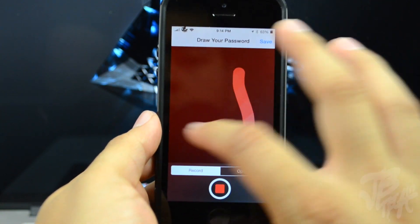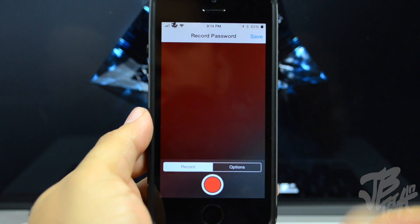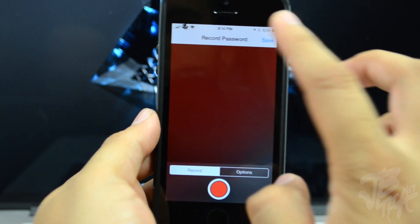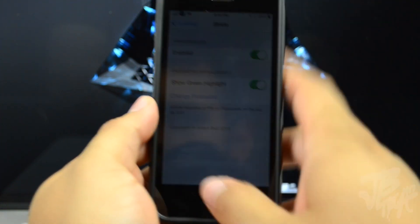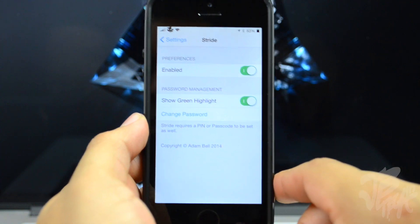Then go back to Record. There's a Record button at the bottom — tap on it and you'll be able to record your passcode. Simply draw your passcode and you have to draw it three times. After you draw it for the third time, hit Save in the top right and now your passcode is saved.